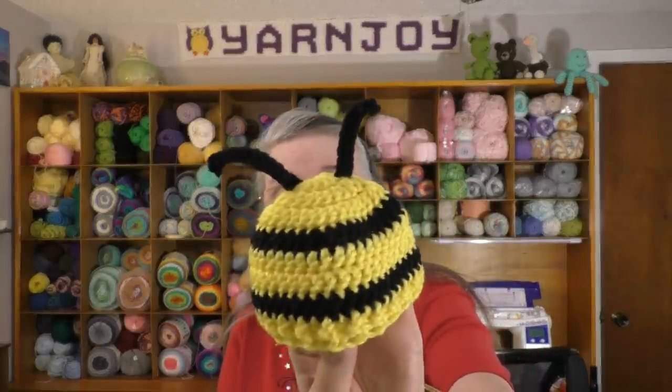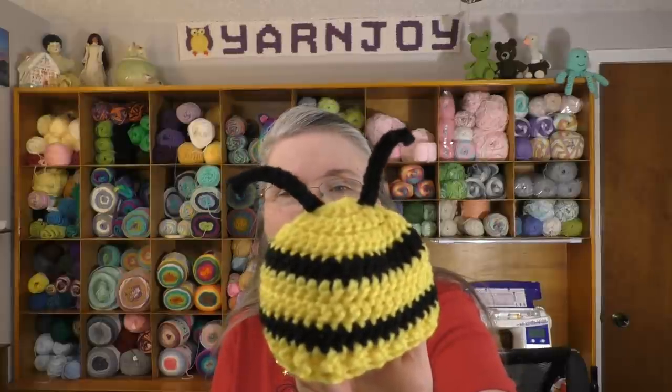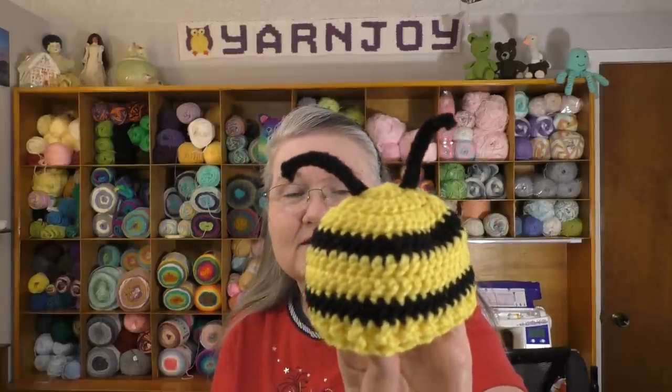I had some leftover yellow yarn so I ended up doing another bee hat. Here is another one of my little bumblebee hats. I just think they're so cute. I used a pattern from Cream of the Crop Crochet as a guide for the beanie, and then I came up with the antenna myself. So I got my four hats done for the month — that's awesome.